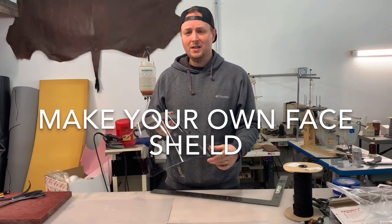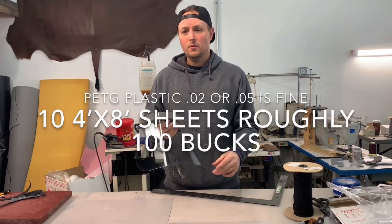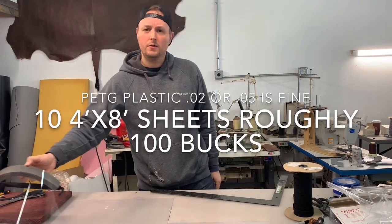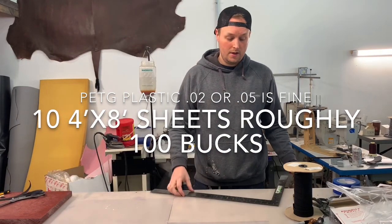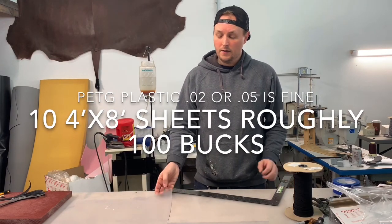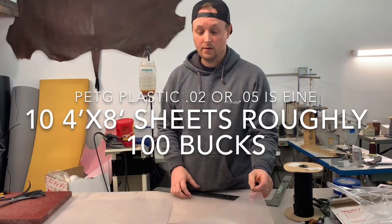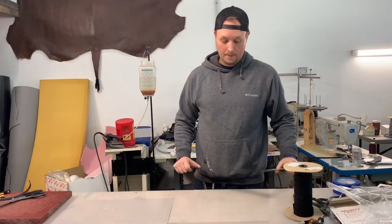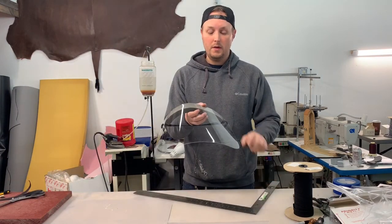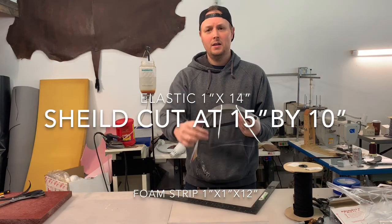This is a piece of PETG. I bought it at Coat Plastics. You have to buy them in 10 sheets at a time — it runs about $100 in that range. Obviously, if you could find it somewhere else or in smaller quantity, this is PETG .02 thickness. It's extremely clear. The dimensions of this main shield piece are 15 by 10 inches.